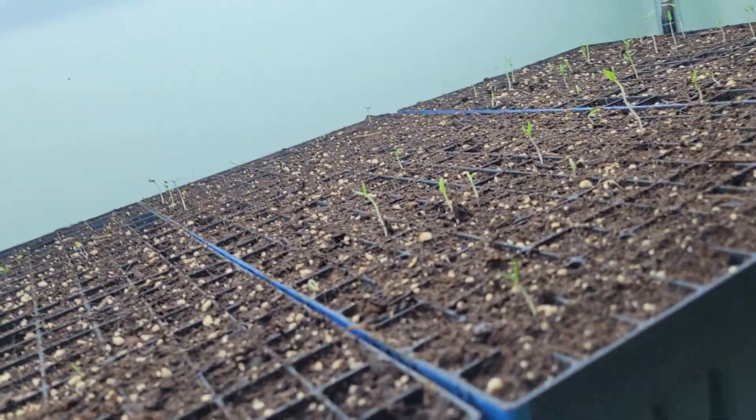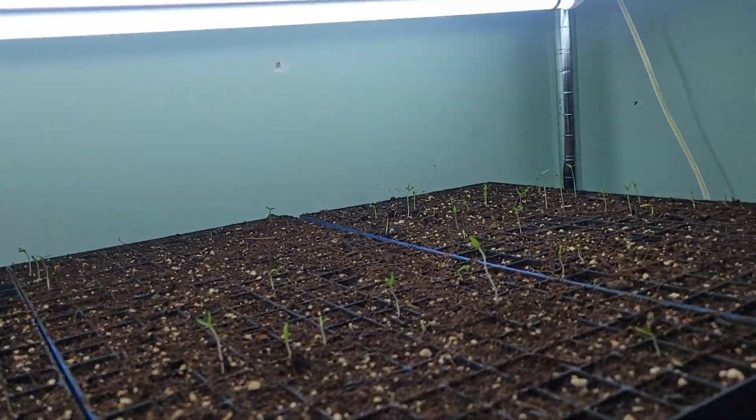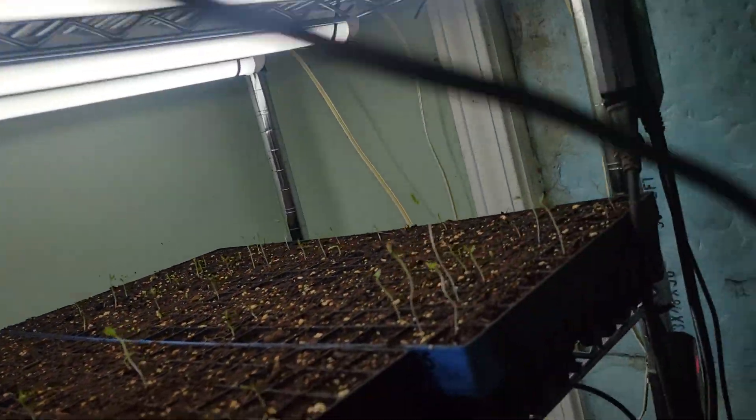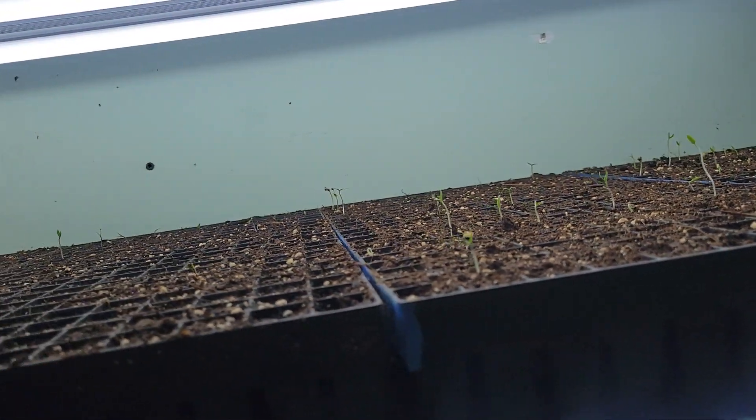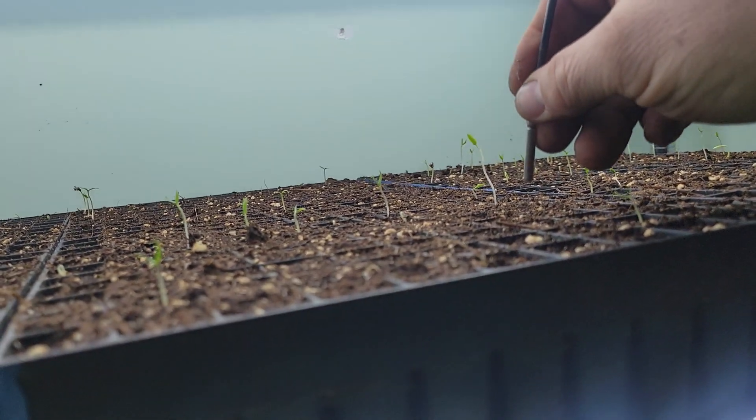Somebody's going to do something about me! But I wanted you all to be able to see these and see that they were doing well. We're looking forward to a nice season.